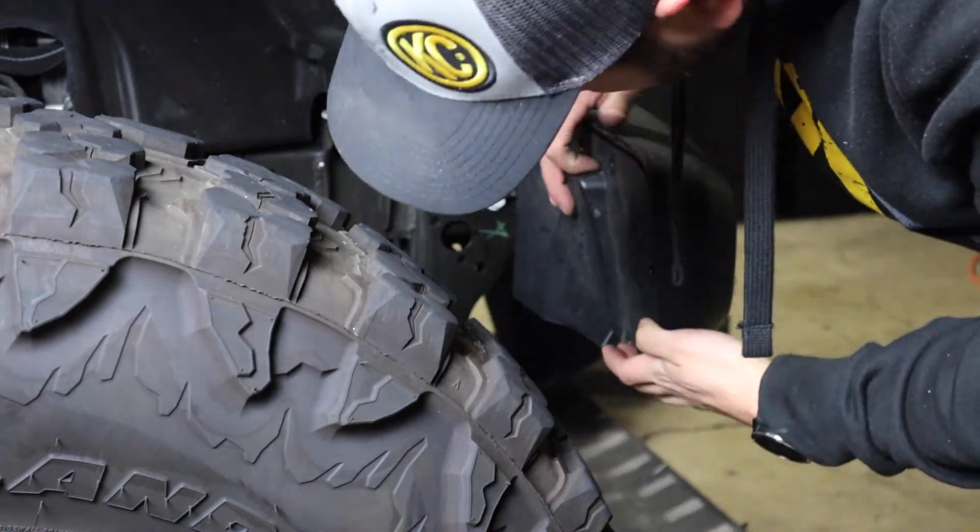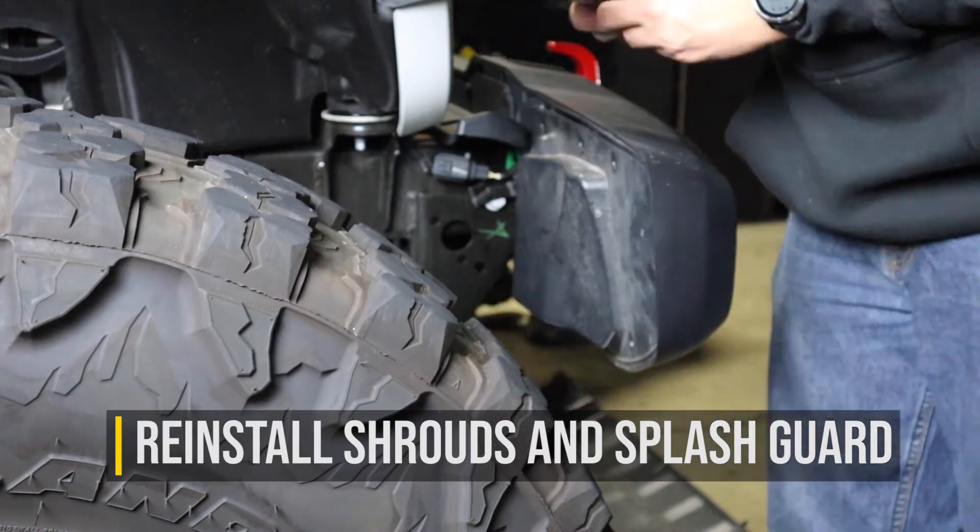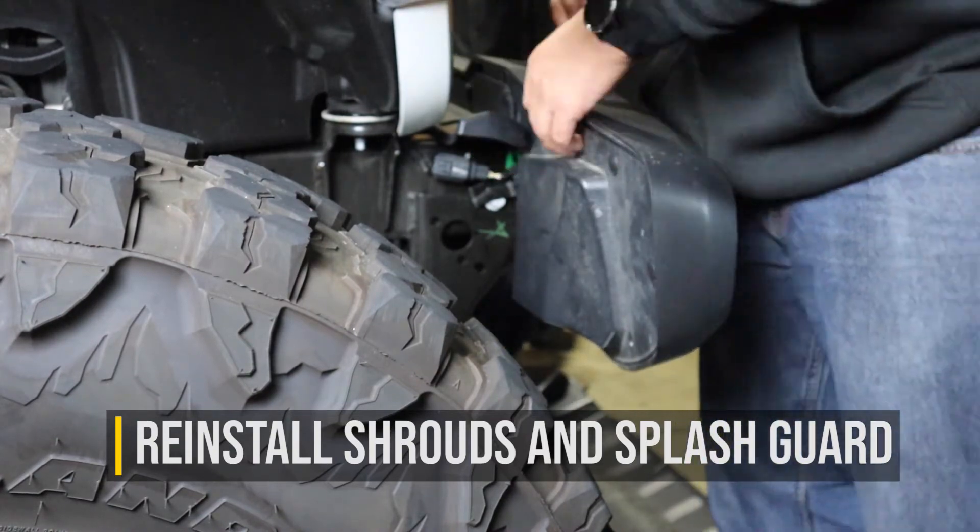Finally, when both lights are installed and aimed, you can reinstall the plastic shroud on the back of the front bumper along with the plastic splash guard underneath the Jeep.